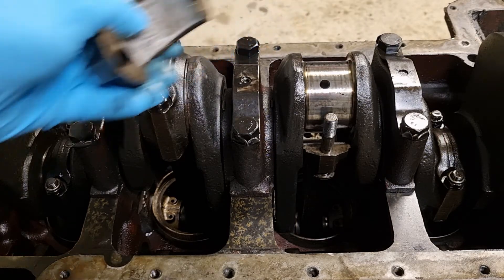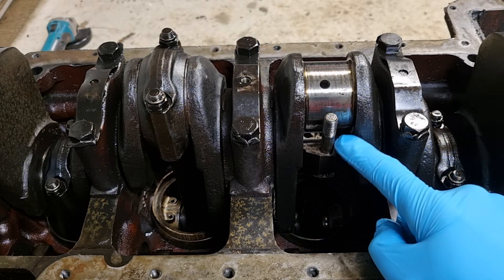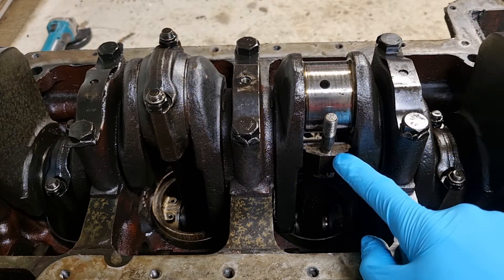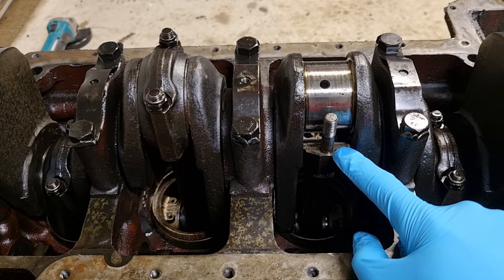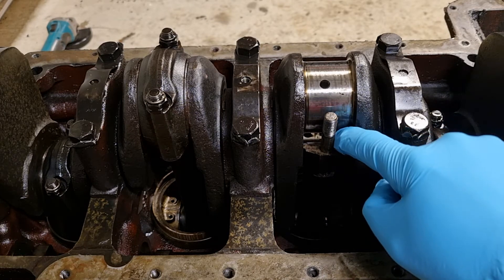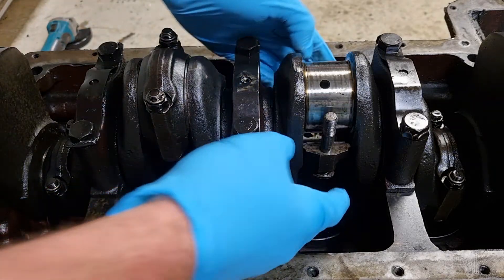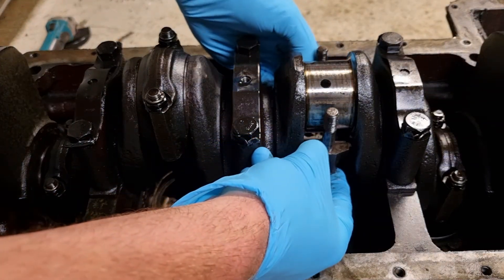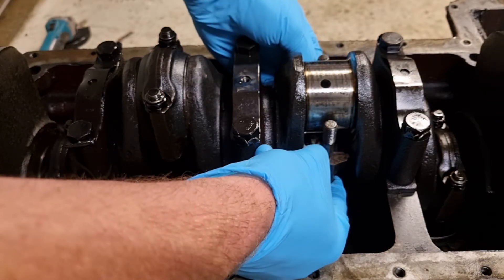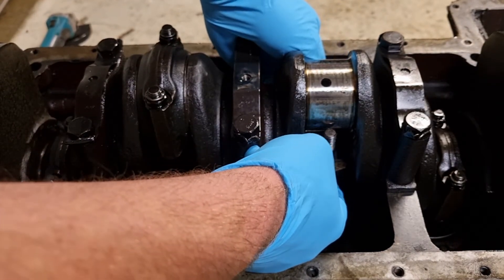Once you've got this off, the next step is to push the piston and connecting rod assembly up and out of the bore, taking care you don't dislodge the other half of the big end bearing liner that's just sitting in there. If I had the correct tool, you'd pull up. I'm just going to push down because it's upside down for me — pushing down and out it'll go, out of the liner, and pull it out the top.